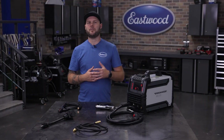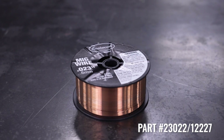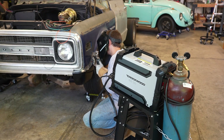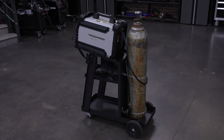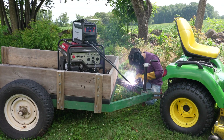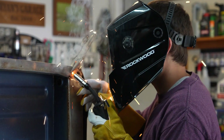If you're MIG welding, you'll need a few extras: a gas regulator, and solid MIG wire in either .023 or .030. This wire will be good for mild steel you'll find around the house or on most cars. Which thickness you use will be determined by your project — .023 is good for thinner sheet metal, and .030 is better for thicker structural metal. And finally, a cylinder of shielding gas. We recommend 75/25, which is a mix of 75% argon and 25% CO2. This is the major difference between flux and solid wire MIG welding.